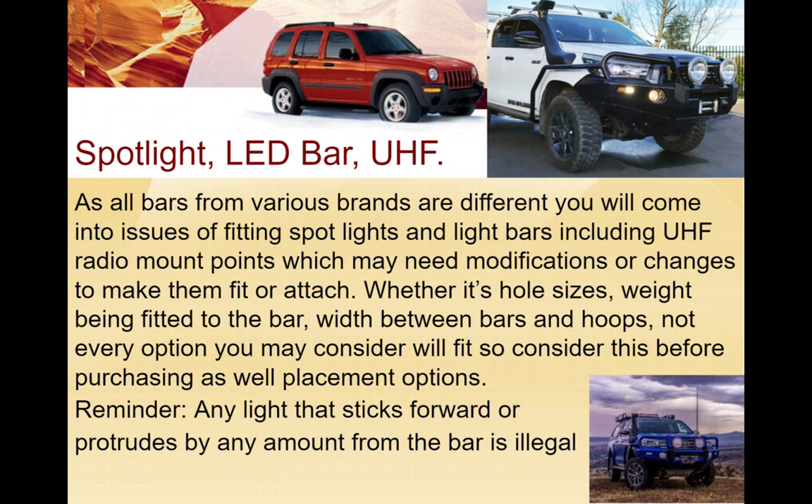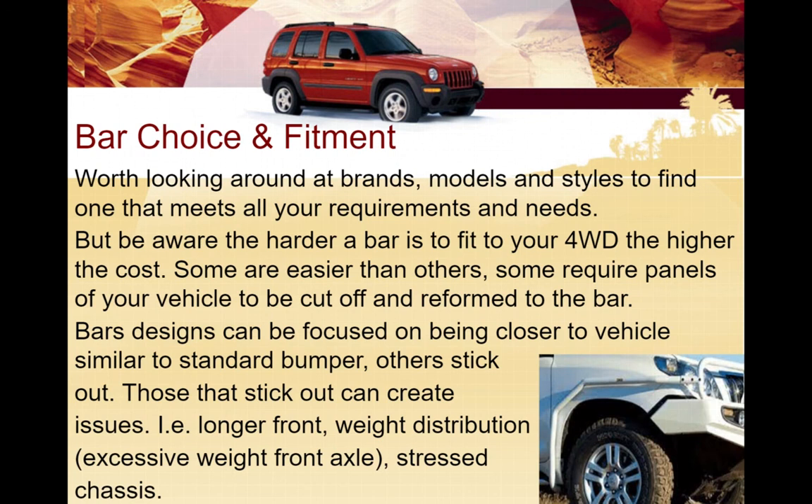There is a legality issue to be aware of: if any light sticks forward or protrudes past the bar, your vehicle is illegal and no longer roadworthy. So it's something to consider - you want to make sure your spotlights, light bar and UHF mounts fit correctly, or that you're purchasing the right ones that will fit in accordance with the bar you want. We want to encourage best practice, and that's what the law says.